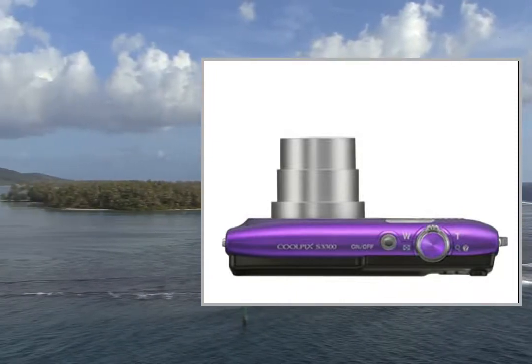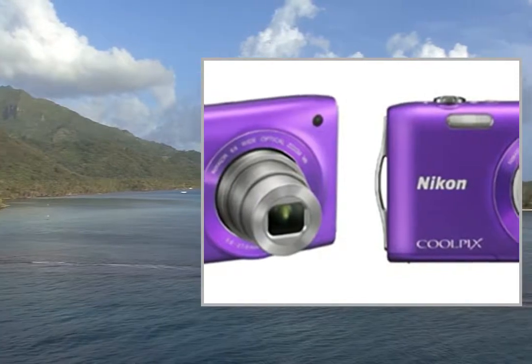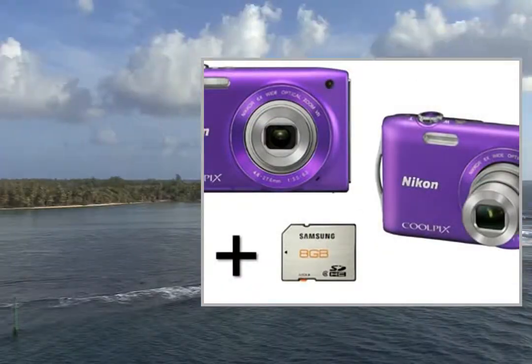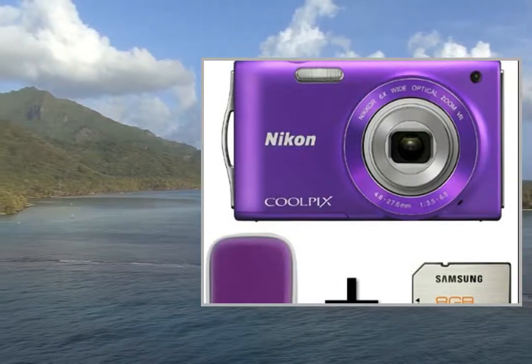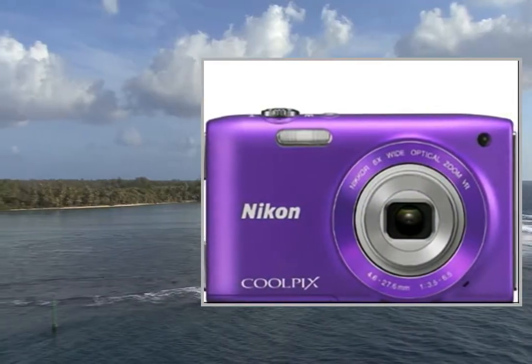I've tested this camera and reviewed it previously — the Nikon Coolpix S3300 compact digital camera black 2.7 inch LCD — and my review of it can be seen here. The S3300 is an update of the previous model, the Nikon Coolpix S3100 compact digital camera black 2.7 inch LCD.